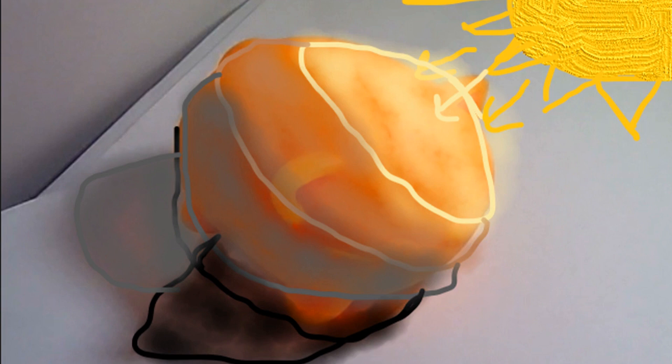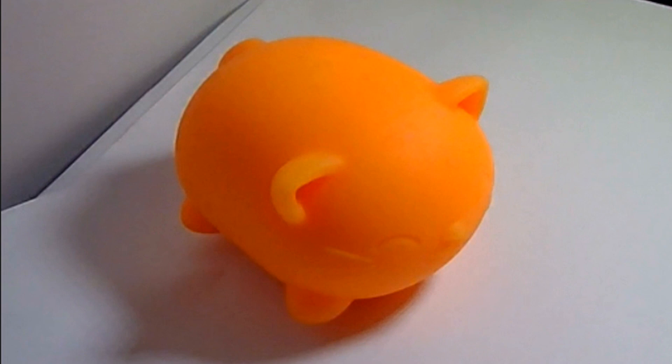You'll also notice that the shadow has a darker spot directly under the kitty and then a lighter spot further out, and I marked those off differently. So if you would like to draw this cat, you can pause the video and try drawing it. Or you could try drawing any object on your own.